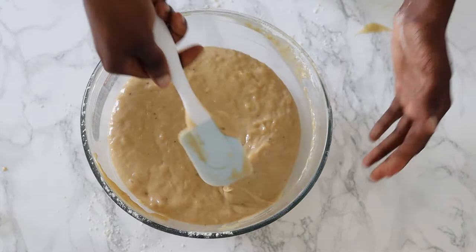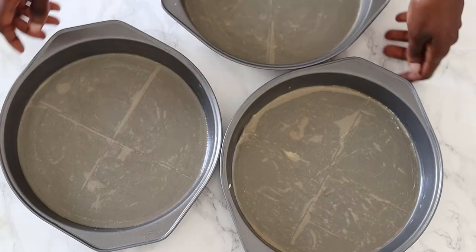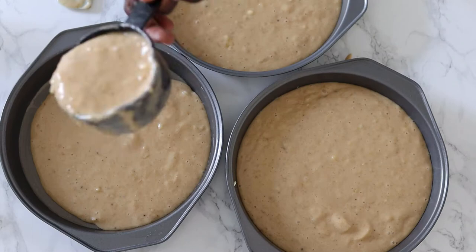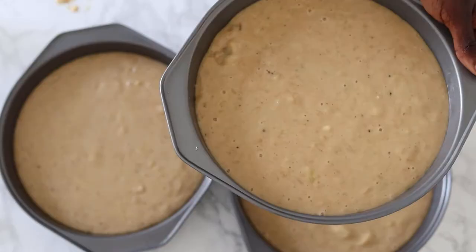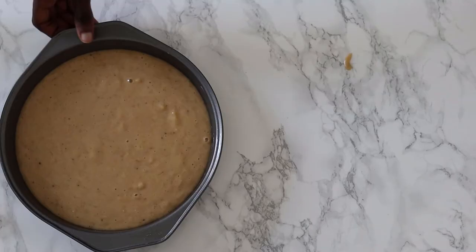To make sure each tin gets roughly the same amount of batter, I will be using a measuring cup. Each tin got two cups each. Bake in a 177-degree preheated oven for about 25 to 30 minutes. Your cake is ready when whatever you poke in it comes out clean.